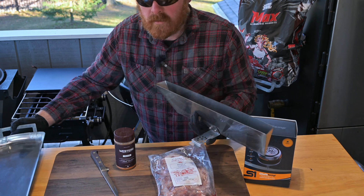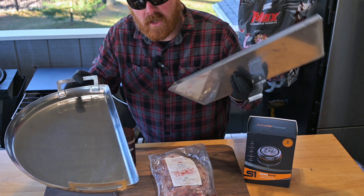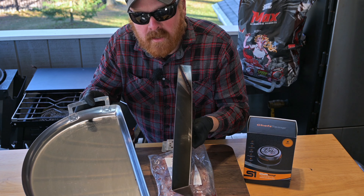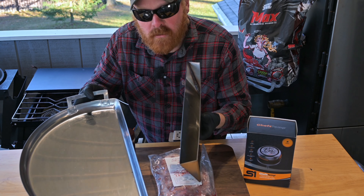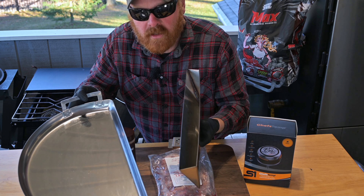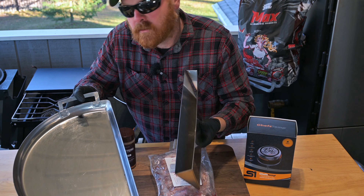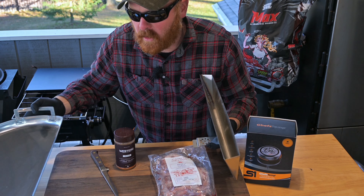We're going to be using the all-new drip and divide setup from S&S Grills. We've got the water pan and a drip and griddle. This is a much more economical option if you don't want to spend the money on a slow and sear, but it's still going to give you that high humidity two-zone cooking. This will turn any kettle grill into a smoker. Come on in — you're going to want to check out this cook.